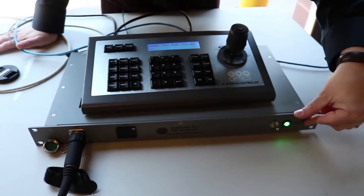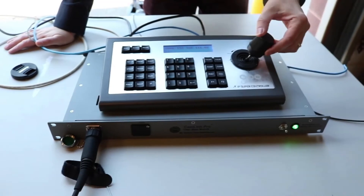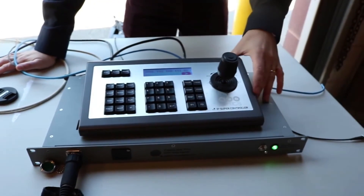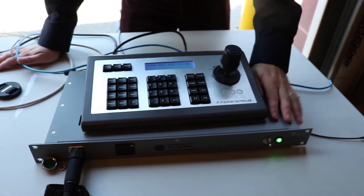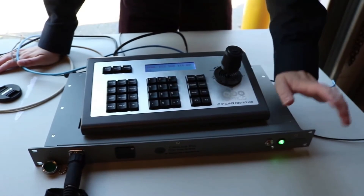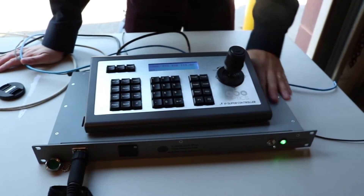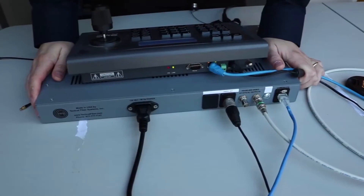Here's the front of the unit — you can see it's a rack-mountable unit, and it plugs directly into the fiber in the front there. We have our IP joystick here plugged into the network at the receiving end, because it passes that network control over the fiber. There's a little easy-to-monitor on/off switch, and this can easily be put into a rack.